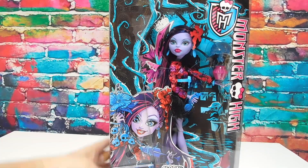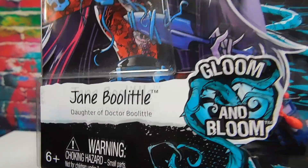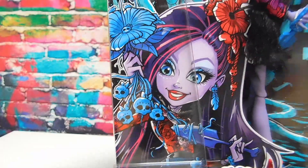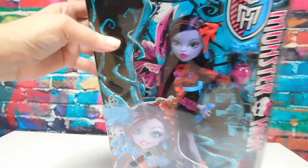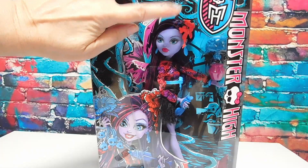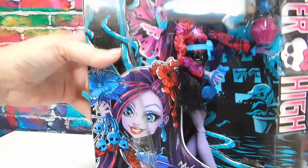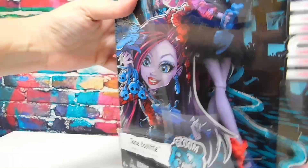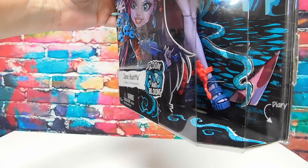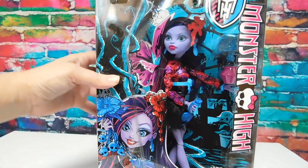All right, let's get Jane out here. Here she is - Miss Jane Boolittle, daughter of Dr. Boolittle. I adore the artwork on these boxes, so vibrant and detailed. I love all the little spirals - definitely looks influenced by Tim Burton. And there we have Jane dressed for the dance. She's got some cool shoes on and she's got a little plant in there as well.